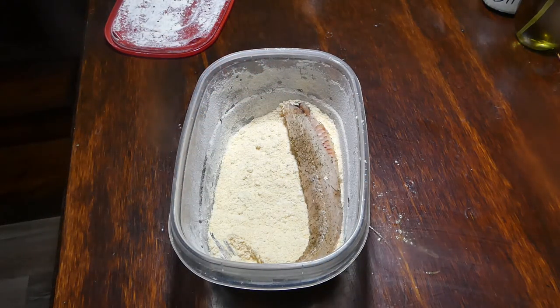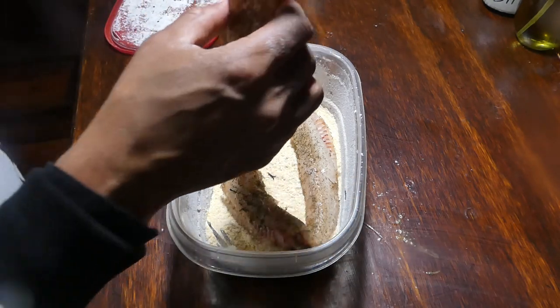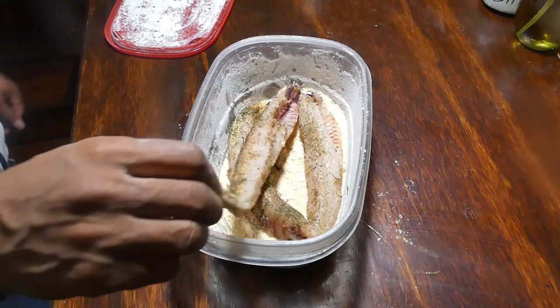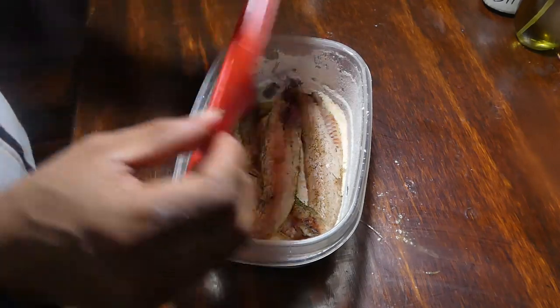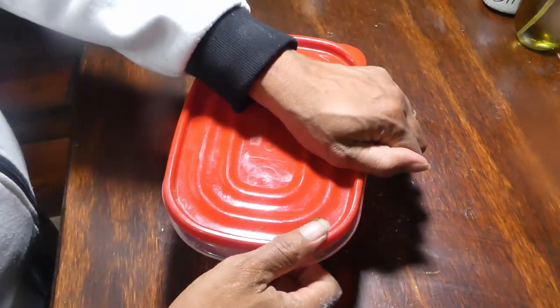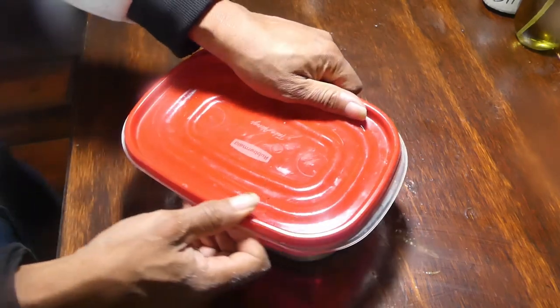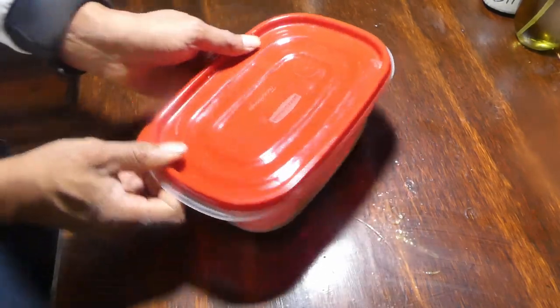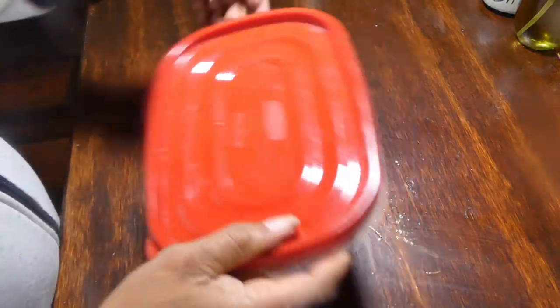Now let's give that a real good mix. Once we got that mixed, let's go ahead and add our fish to the Tupperware, get our lid on, and give her a real good shake — getting that breading all over that fish.